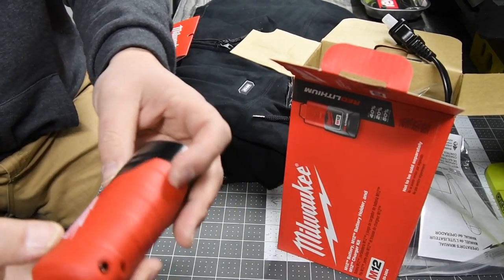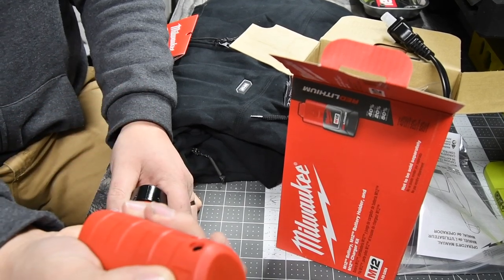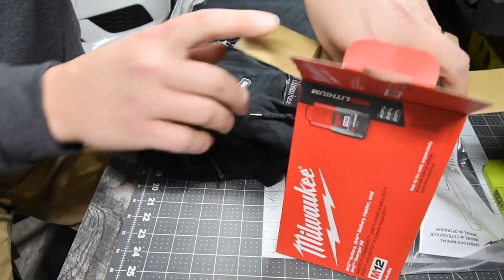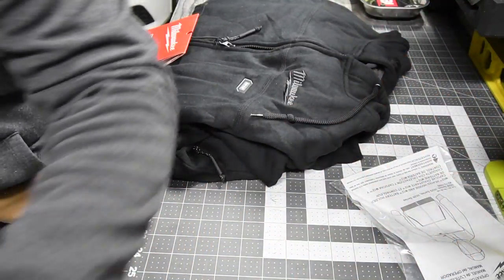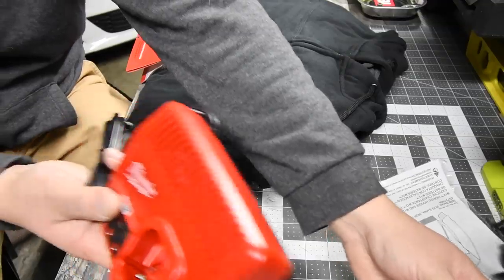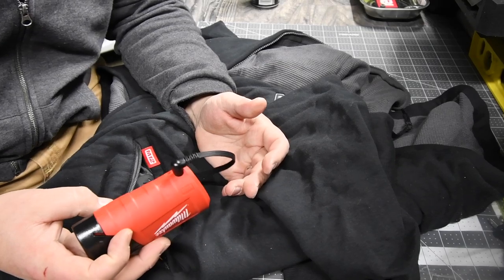Here is the battery holder — that's nice so you don't have the exposed connections. So that gets connected to that, and I'm assuming this goes into a pocket and then it connects into that. Is it the same sized charger that comes with the M12 system? Yes it is. I was hoping for a smaller charger but it's okay. Right here is where the disc goes — there's the cable. So that goes in there like that — the power button.